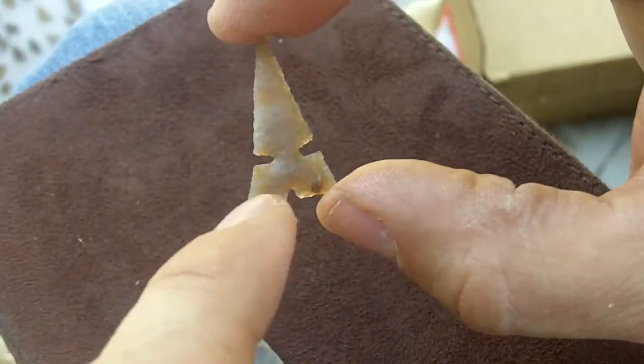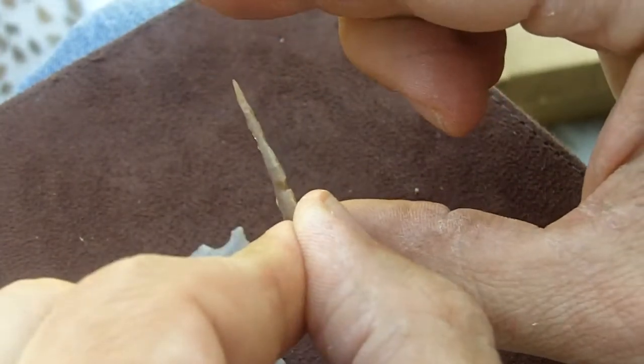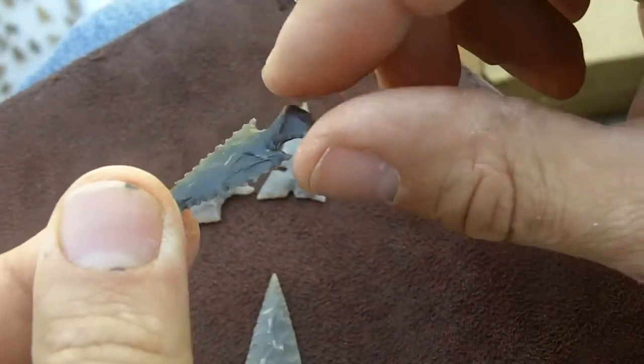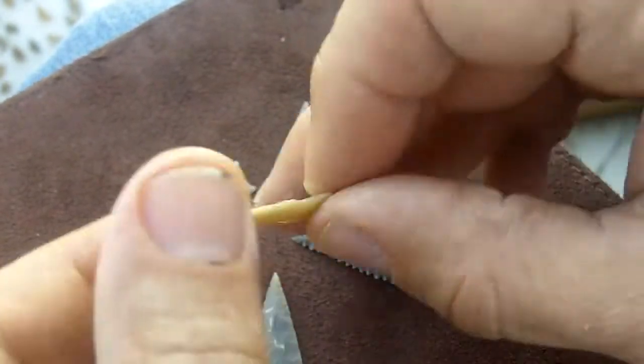And this is what they call a Harrel point. A lot of them were done on flakes. This is a Sequoia — Skellorn's got a flat base. This is a Karakara.